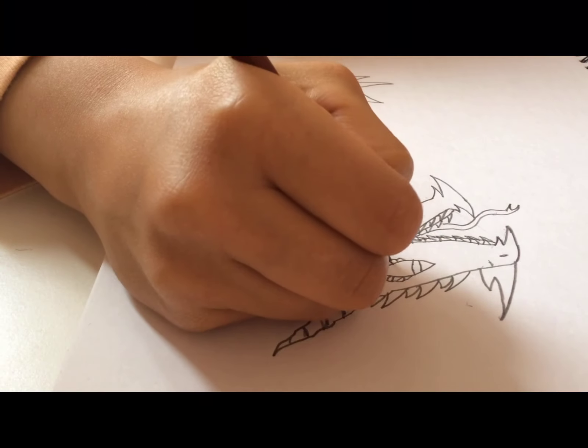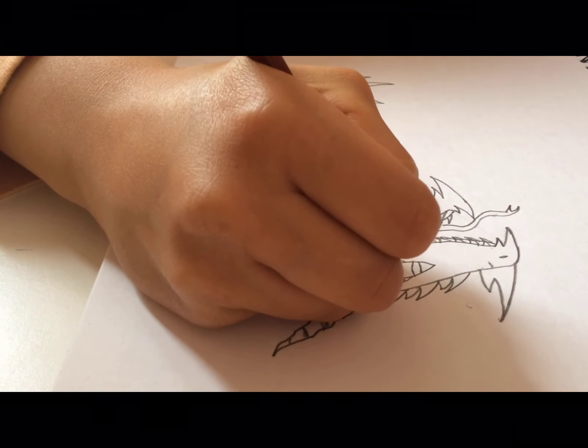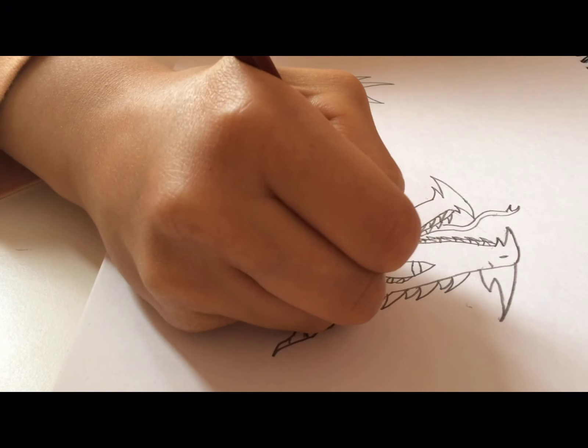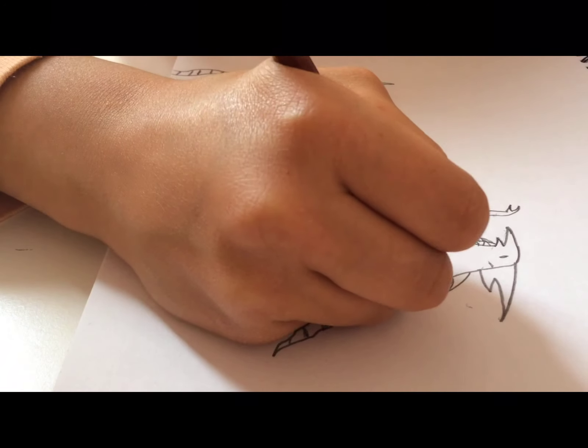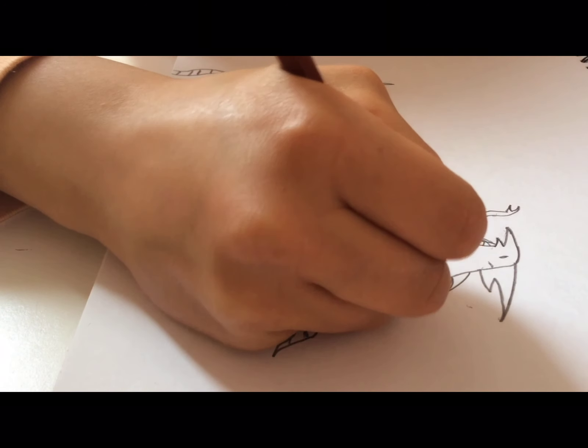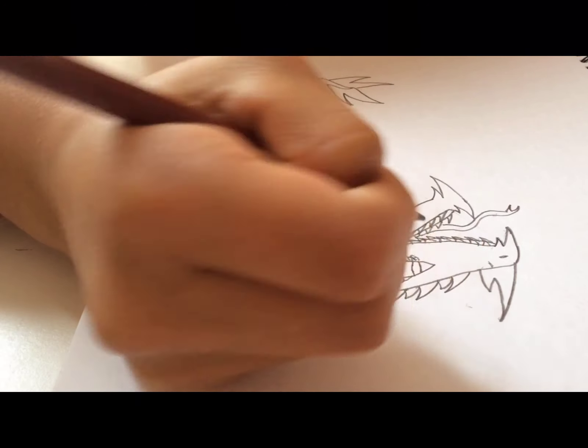They're just small boxes really, huddled up next to each other — just small, sort of pointy boxes all cramped in around the eye. I'm not going to do this to the whole dragon because that would take some time.